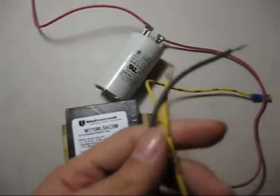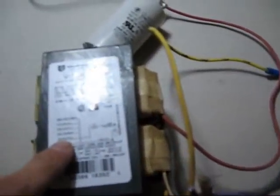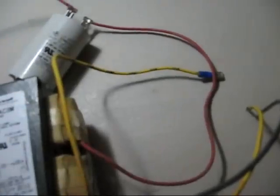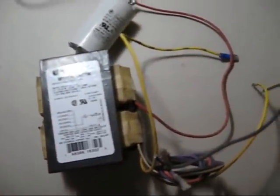I already crimped spade connectors to the end of the ballast wires and stripped the input wires as well. This is a multi-tap ballast so it has inputs for different voltages: 120, 208, 240, 277, and even 480. The 480 is one of the violet wires. I'll wire this thing up and we'll see how it runs.